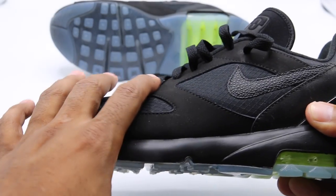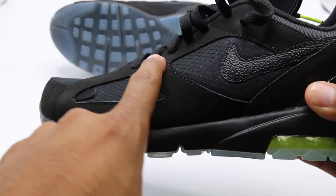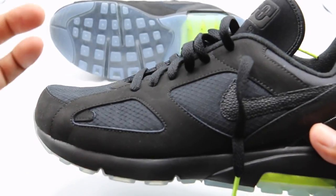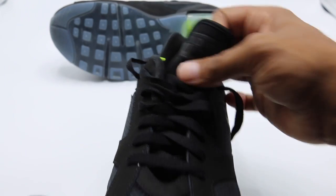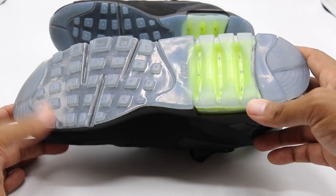Back to the lateral side, you got this nice — I wouldn't say super premium but kind of premium — nubuck or synthetic nubuck across the entire lateral toe cap and medial sides. Flat lace with the neon aglet. You got your 180 inverted on the neoprene sock liner down the center portion of the shoe, so you have a neoprene sock liner on the inside.